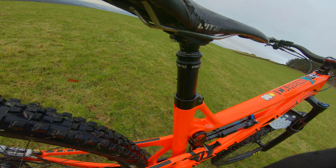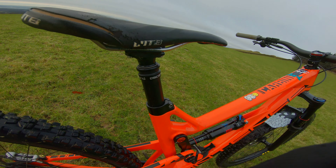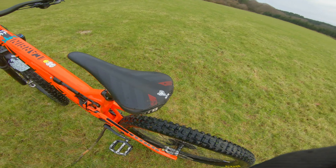Dropper post: Brand X Sent, 150mm length. No problems at all with that. Moving on — WTB Silverado saddle.